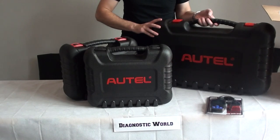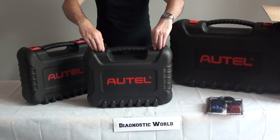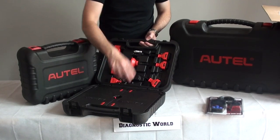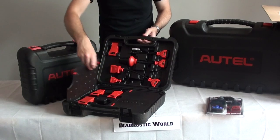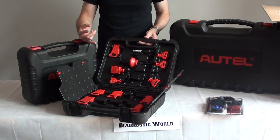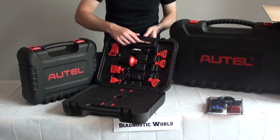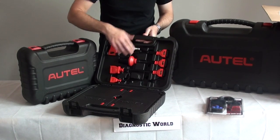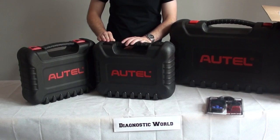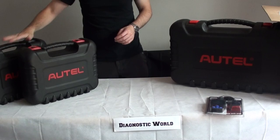Now this kit here — I'm just going to show you inside this box first of all because it's not that exciting, it's just adapters. This is part of the MS905 kit, the Maxxis Mini MS905. It doesn't just cover Bentley, Bugatti and Rolls Royce, but it also covers every other car on the road as well — apart from Lamborghini. It covers your BMWs, Mercedes, Audi, Seat, Skoda, Land Rover, Jaguar — you name it. That's just the adapter box.